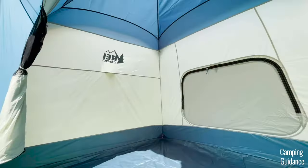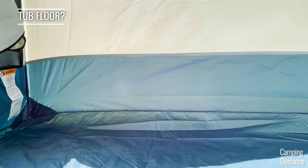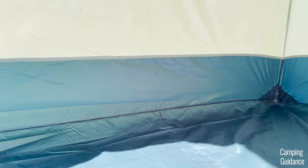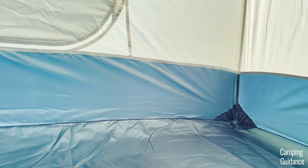Basically, whatever's covered by the rainfly or the vestibule hasn't been taped, and the seams not covered by the rainfly have been taped. So for the seam taping, all good. Apart from that, I don't see any other features like a tub floor — this blue flooring at the bottom is just made up of lots of seams.